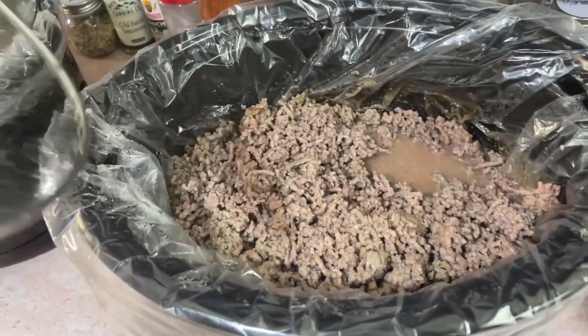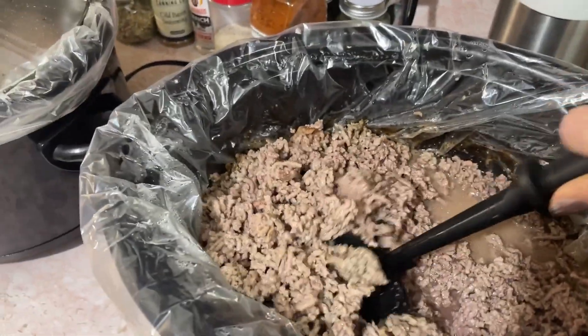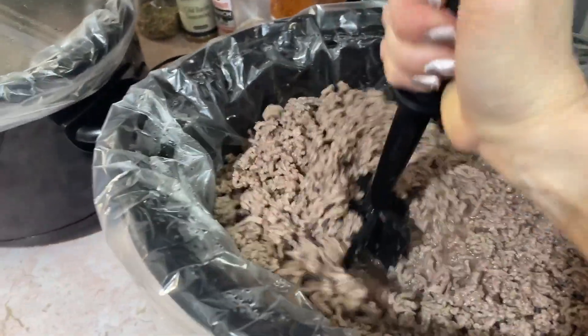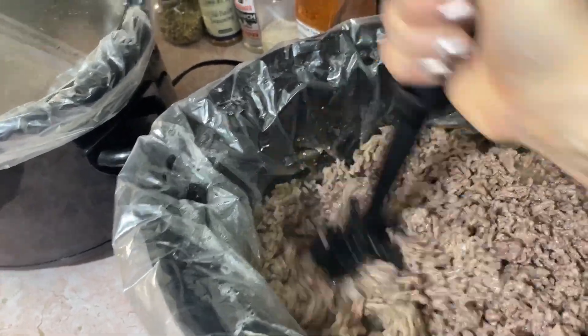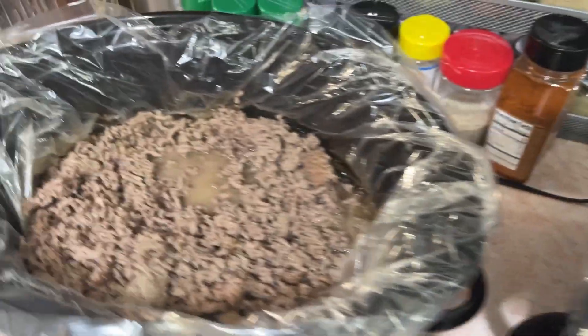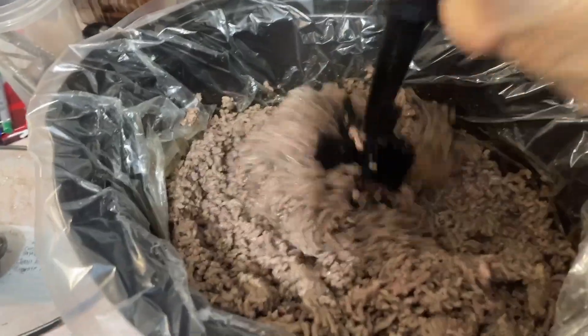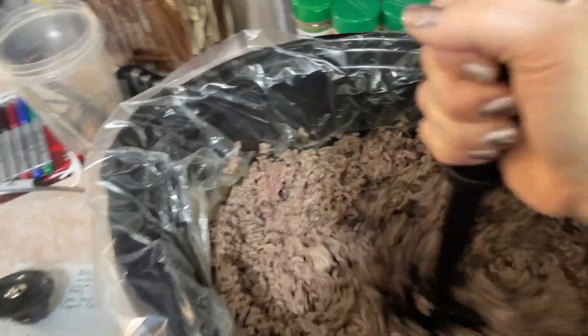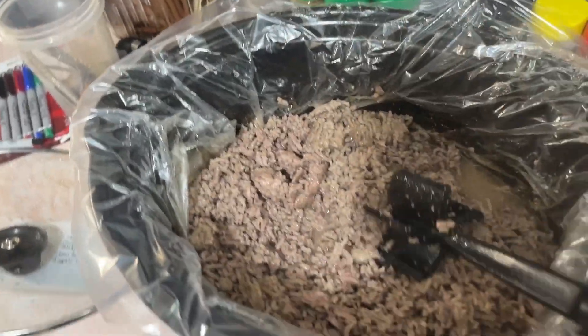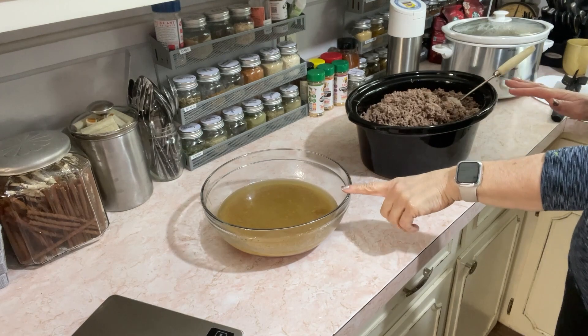My beef timer just went off and I feel like it's done. I don't see a bunch of pink in there. Sometimes it takes longer than other times, but looking at it there's no pink in that one or this one either. So we are going to go ahead and get this portioned up. It's all done — I drained out the liquid and it's in here.